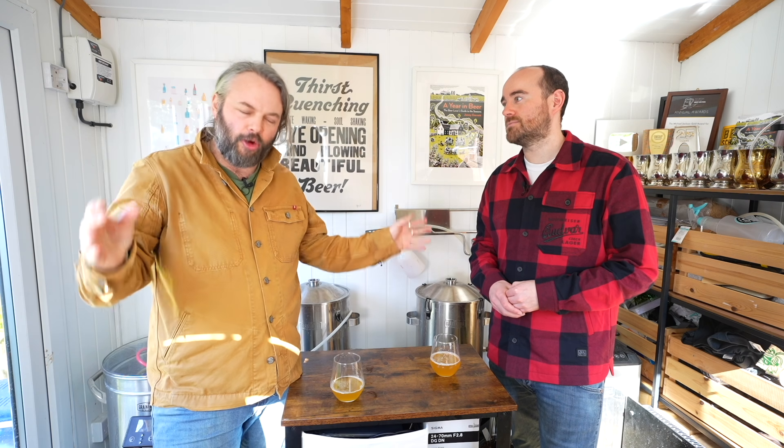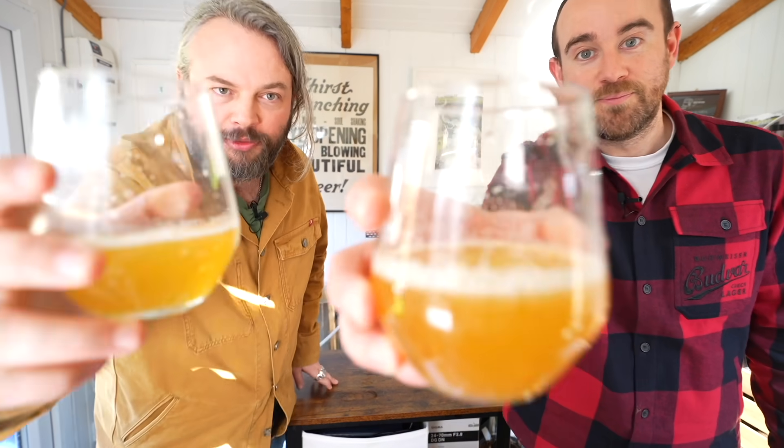Hey Beer Geeks, just a quick note: the Craft Beer Channel is powered by Patreon. Sign up for exclusive merchandise, discounts, and access to our amazing Discord forum full of beer geeks and homebrewers. Every one of you that signs up is helping us keep the lights on at Craft Beer Towers — supporting independent content and helping us support small and amazing craft brewers. Sign up at patreon.com/craftbeerchannel. Cheers. Love and beer.